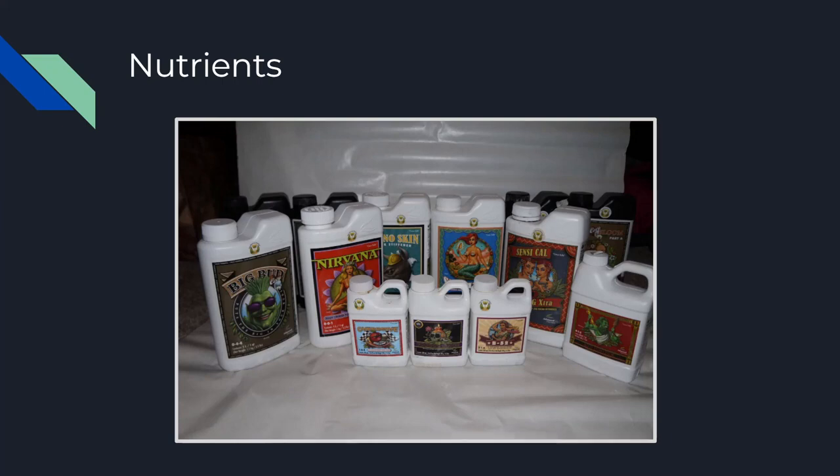I recommend Advanced Nutrients — they've been great for me. I often don't even need to run them at full strength, which saves money on buying more nutrients. The strength of the nutrients can burn your plants, especially if they're young, so always feed at half the recommended strength when starting off with a new nutrient line and work your way up. I found I've never really needed full strength and stopped increasing at around three-quarters strength.